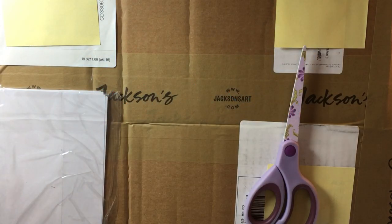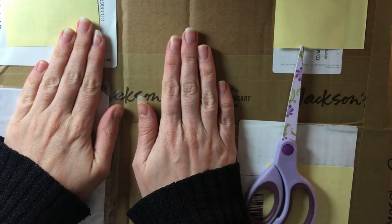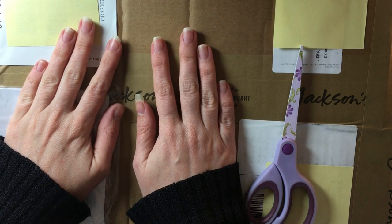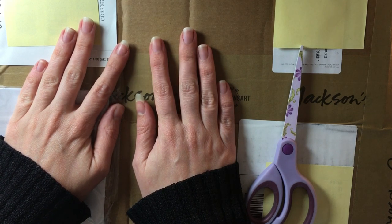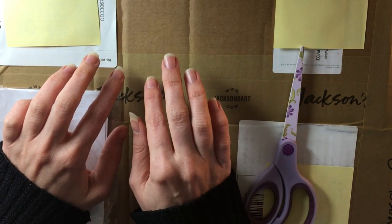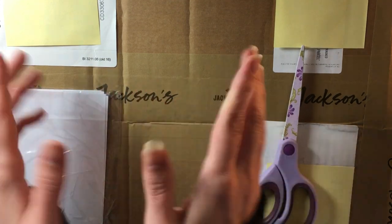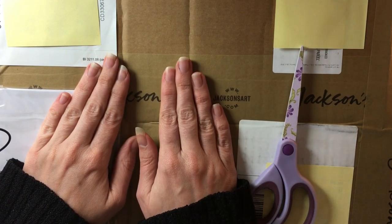Hi everybody and welcome to my channel. In today's video I am doing another art haul. It was my birthday a couple of weeks ago and I got some money, then I went on to Jackson's website and ordered the things I wanted. So this is going to be all of my birthday presents plus a little bit extra — some things I just added myself. It's not sponsored, I bought everything with my own money or with my birthday money.